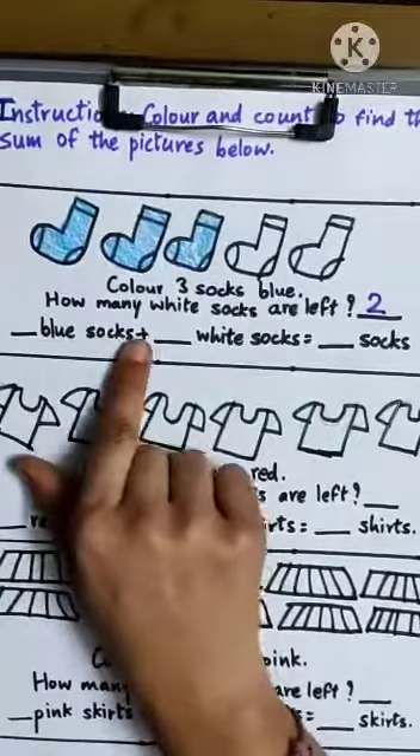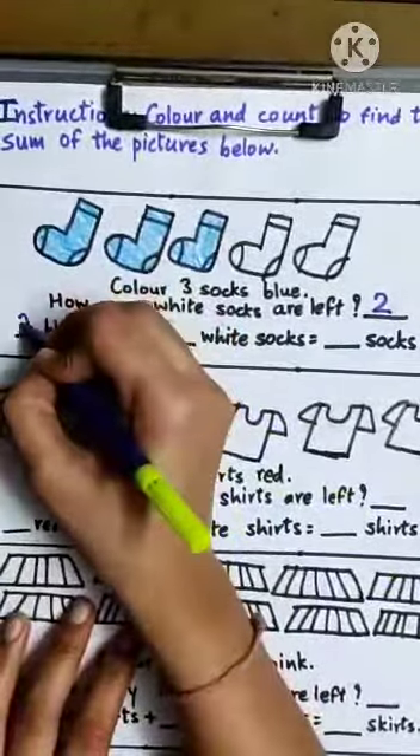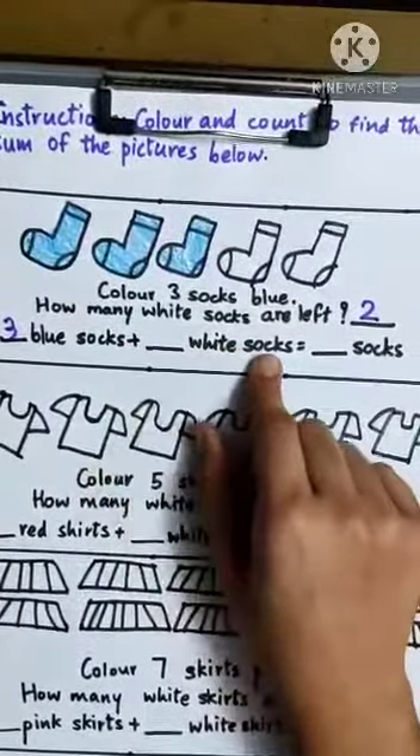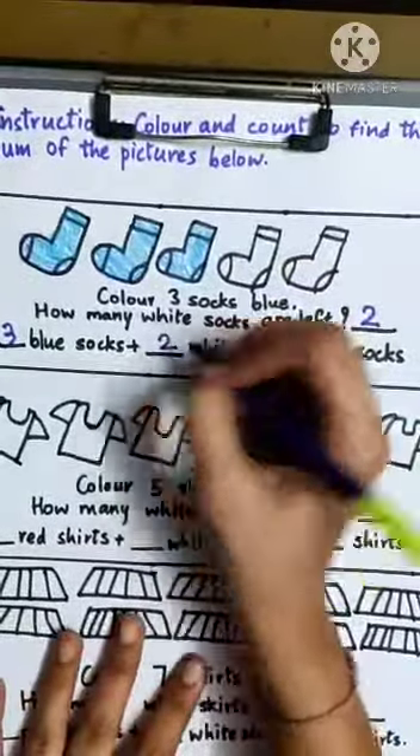Dash blue socks: one, two, three — so write here three. Plus dash white socks: one, two — two white socks.